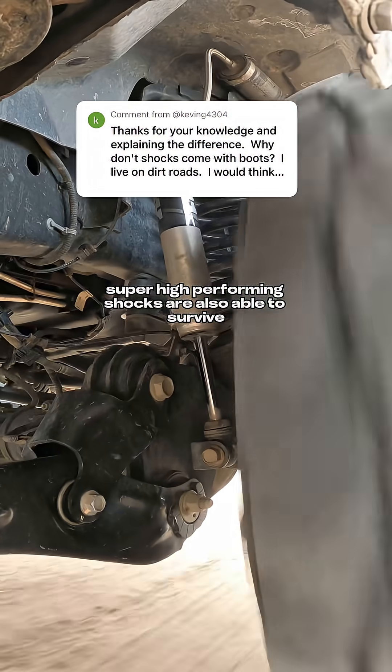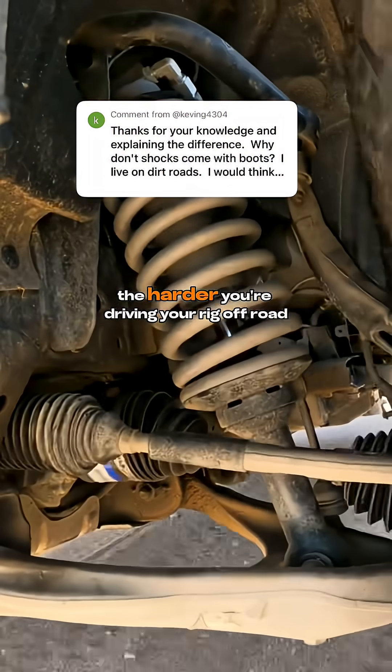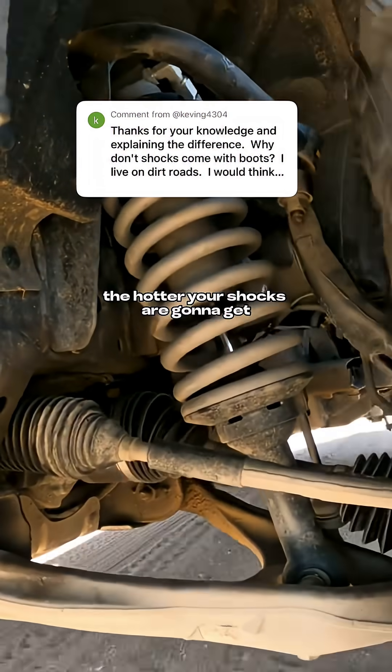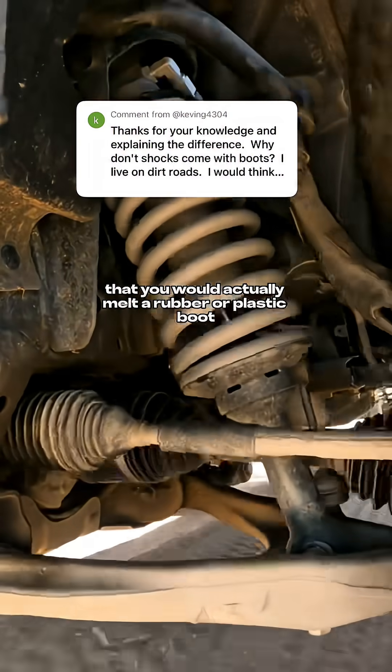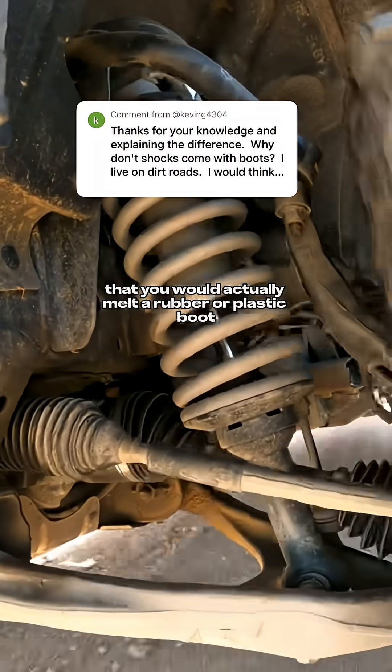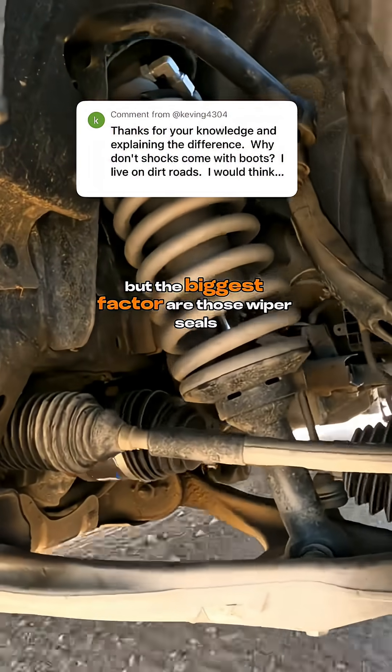Super high-performing shocks are also able to survive super high temperatures. The harder you're driving your rig off-road, the hotter your shocks are going to get. In fact, a lot of these super high-end shocks are able to get so hot that you would actually melt a rubber or plastic boot right off the shock body. We've seen it plenty of times.